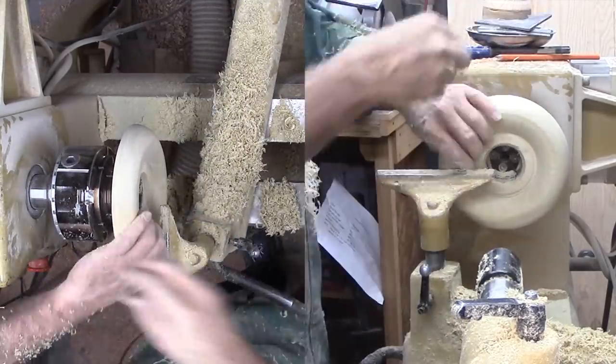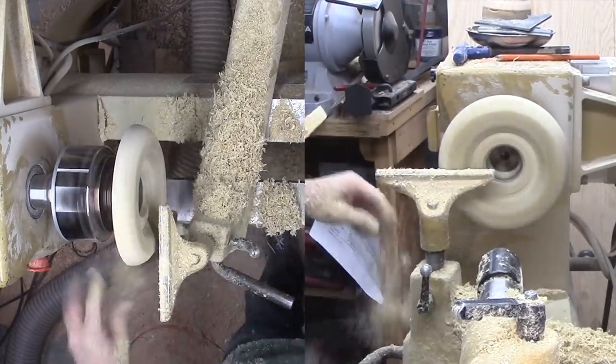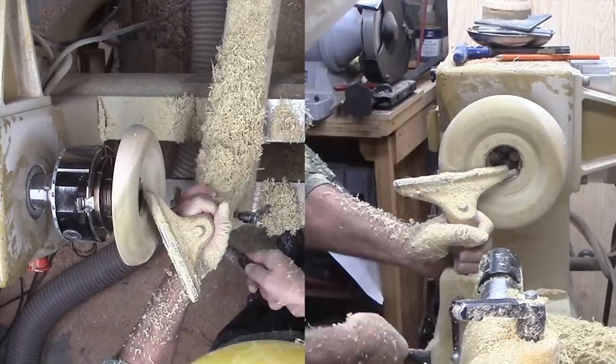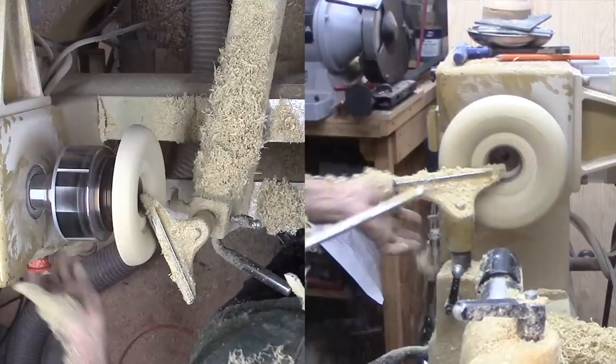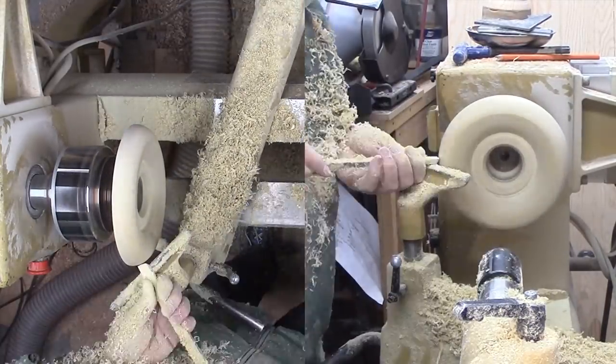I'm doing my best but I blow it. The walls toward the center are very thin. I'm continuing and will have to adjust for the offset.